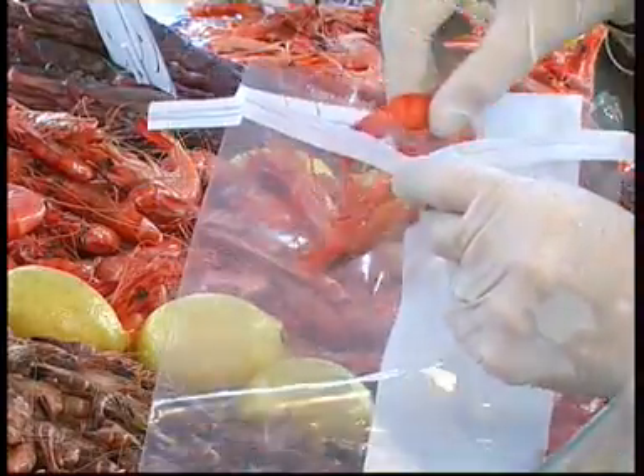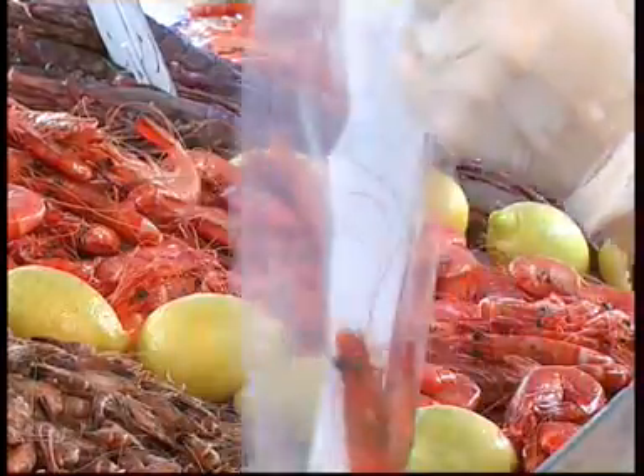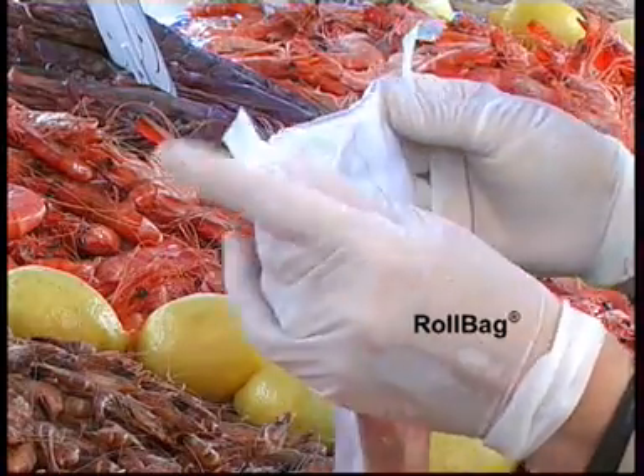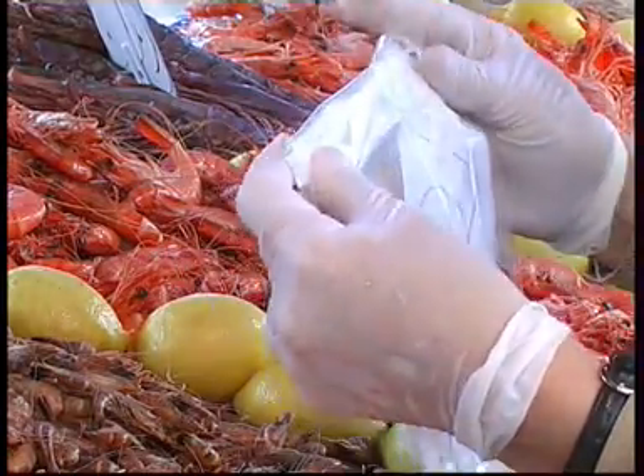Place your sample in a sterile sampling bag, the roll bag. To be analysed, the sample has to be diluted.